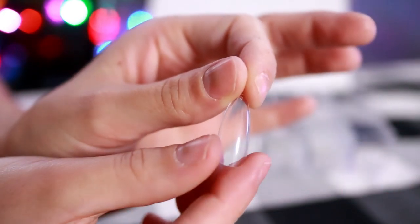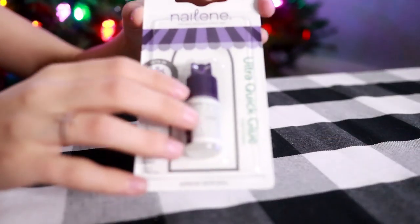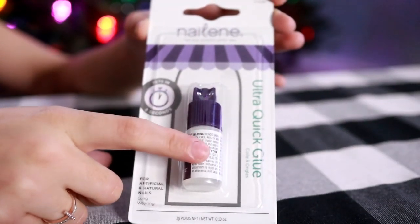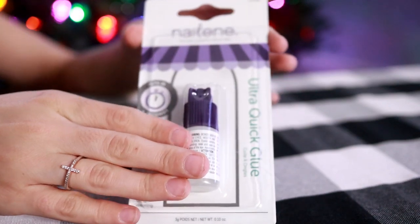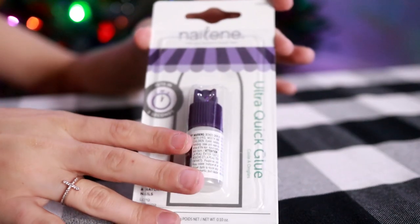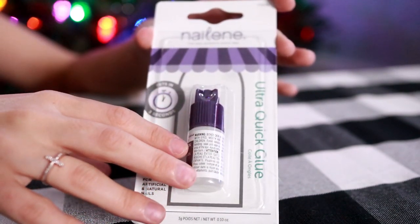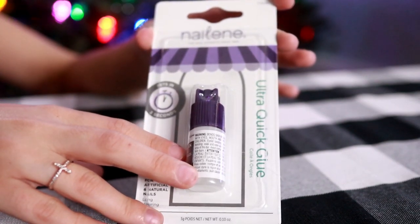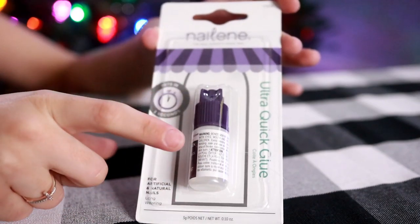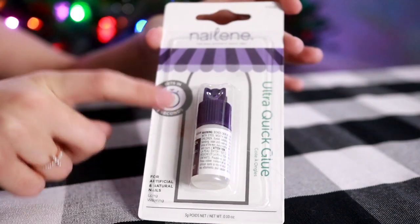They're a little bit too long for me so I do cut and file them down. To get these to stick, I will use some nail glue. I got a new bottle because my last one was getting a little bit chunky. I find that this works the best for my nails. My nails tend to be very peely and nail polish really doesn't stick too well because they're so flexible and weak. But this has been the best glue and I believe it was about two dollars on Amazon.